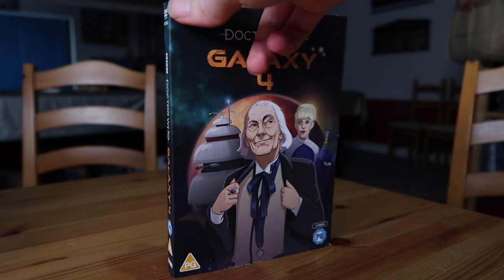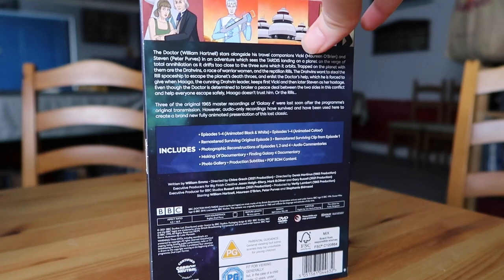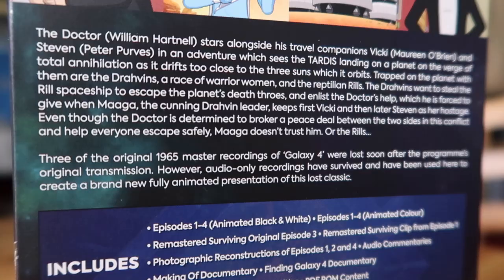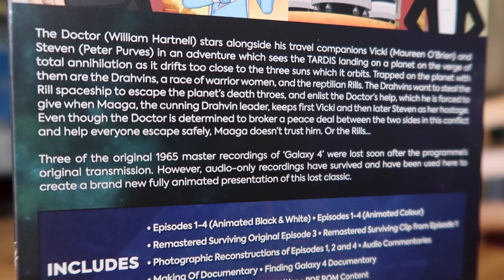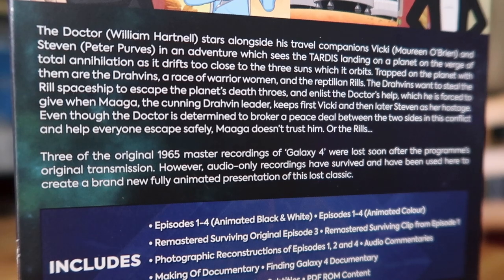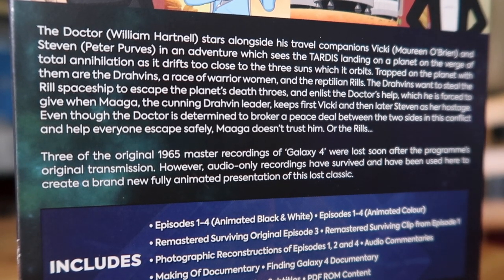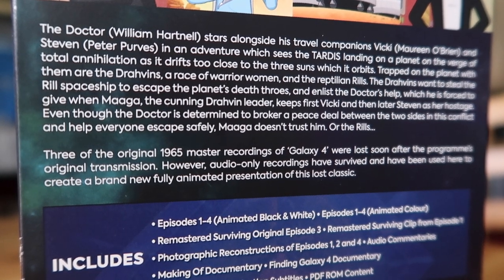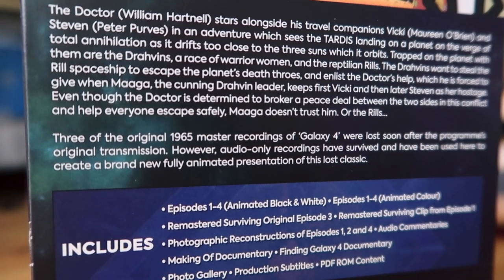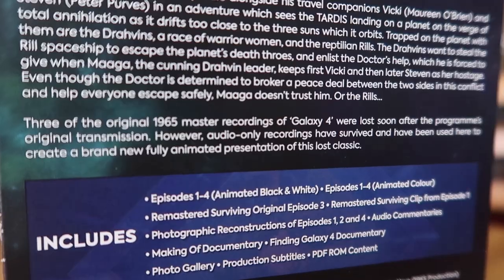I'll flip it round. If you keep the slipcover on, that is your spine — you're getting the new font as well. On the back you have just a synopsis about the story. The last little paragraph there claims that three of the original 1965 master recordings of Galaxy 4 were lost soon after the programme's original transmission, which is a great shame — a sad state of 60s TV. If you want to learn more about Doctor Who missing episodes, I highly recommend some videos by Josh Schnares. He does a great job of explaining the history behind all that.